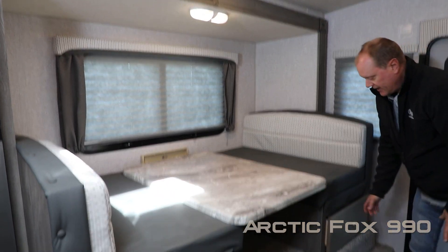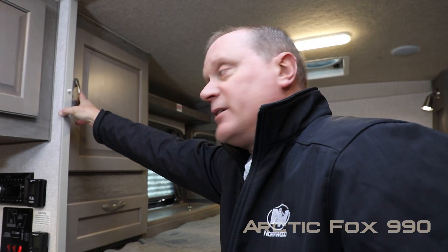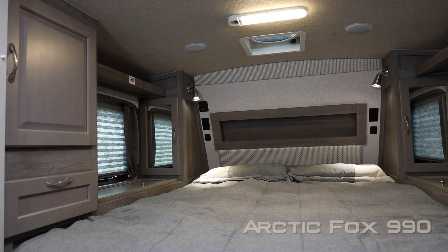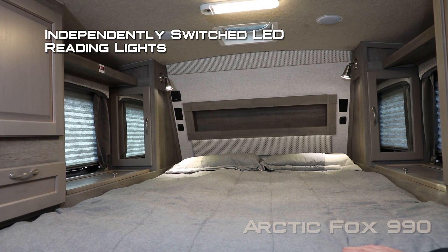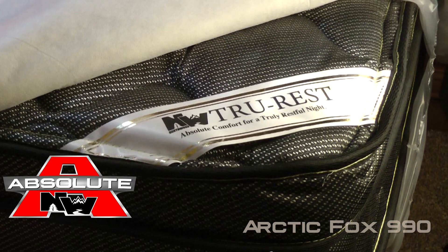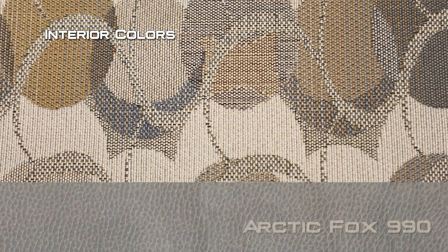The dining portion features two large view windows, a standard booth dinette with dream dinette function, and additional storage under both sides of the dinette as well as in the step-up. The cap-over bedroom features a wardrobe with adjustable shelving and storage below. On either side of the bed you'll find cross-ventilating windows, a storage shelf above, independently switched LED reading lights, 110 outlets, USB charging ports, recessed storage headboard, and a designer bedspread with matching pillow shams covering your Absolute Northwood True Rest comfort mattress. There's also an additional large shirt wardrobe on the passenger side of the bedroom.